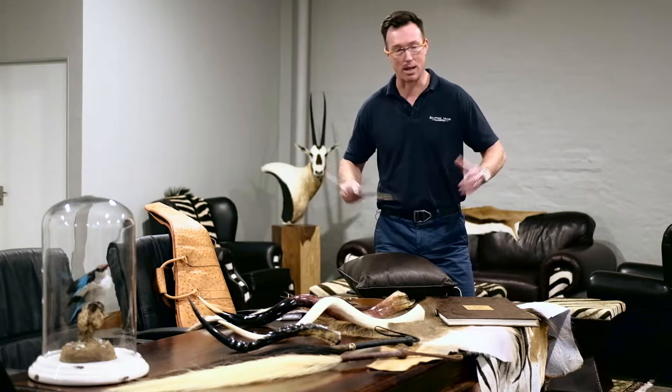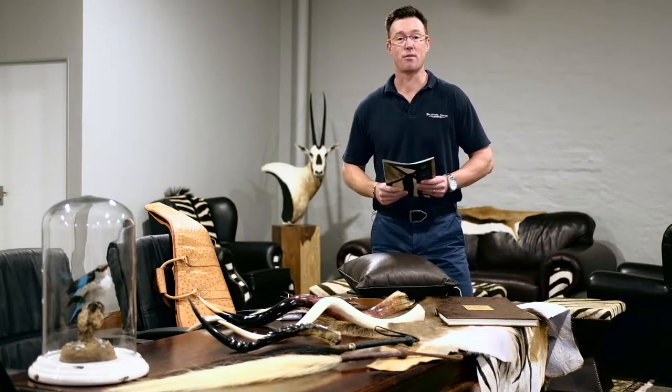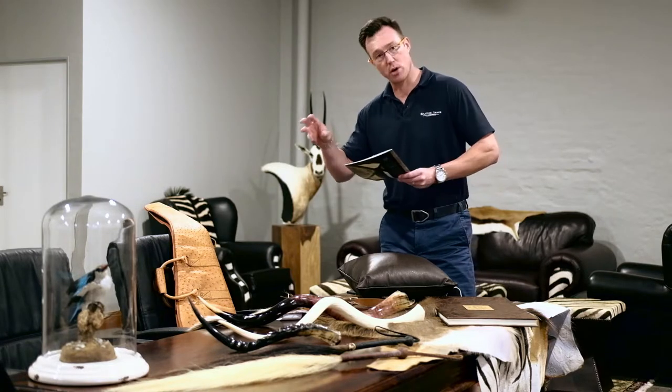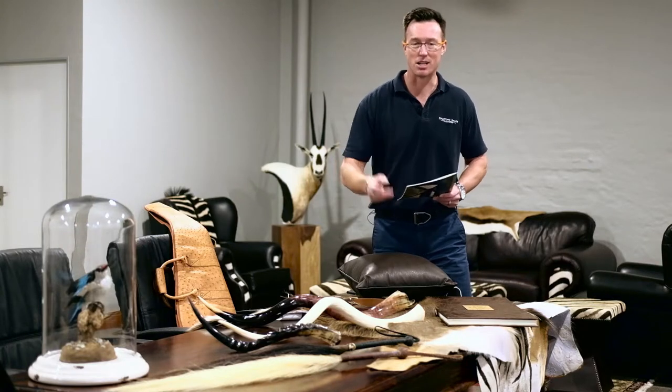A dinner table — I'm standing in front of a table at the moment — and the reason for this is, a dinner table is where people get together, share food and share memories. At Splitting Image Taxidermy, we've got a couple of great products that we use your back skins and off-cuts from your hunt to create small items that will remind you of those experiences.